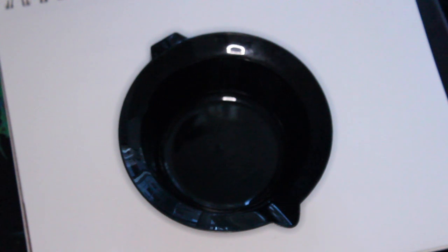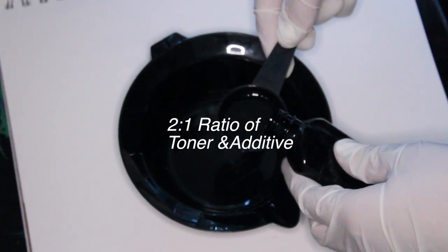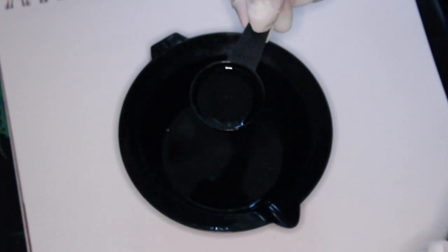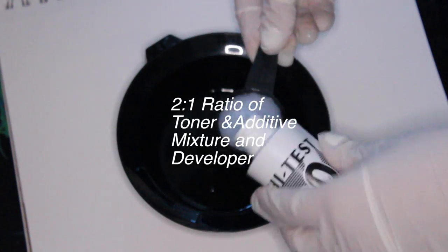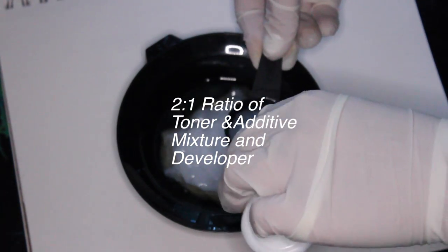So in my mixing bowl, I'm going to start by taking the T18, which is the lightest ash blonde toner. I'm going to do two parts of that and then one part of the violet additive, then add the developer. The ratio for the toner and additive mixture to the developer is 2 to 1.